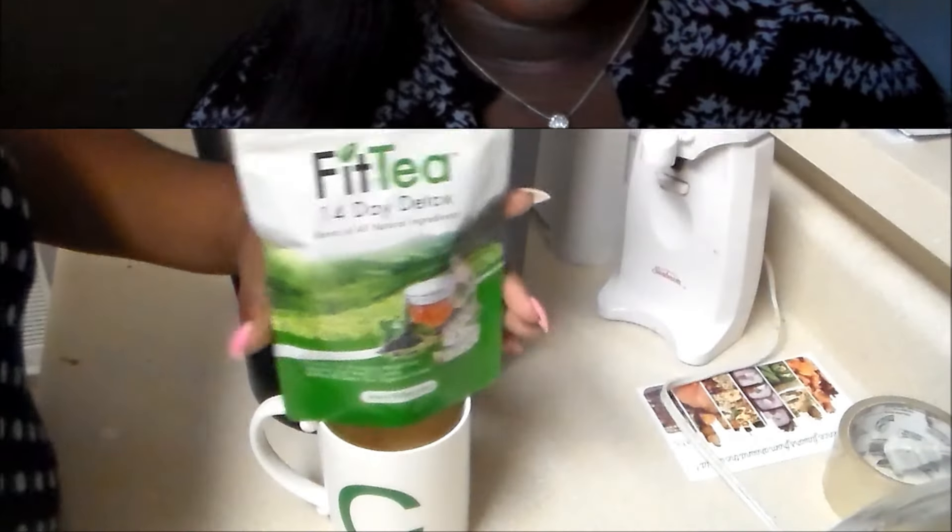This tea basically tells you when to drink it — every morning or before a workout — and it tells you how to prepare it. The good thing is when Fit Tea first came out, you used to have to make your own teabags. But this one actually comes in a teabag so you can just pop it in a glass. I actually have a demo of me making it and I'll go ahead and insert it here.